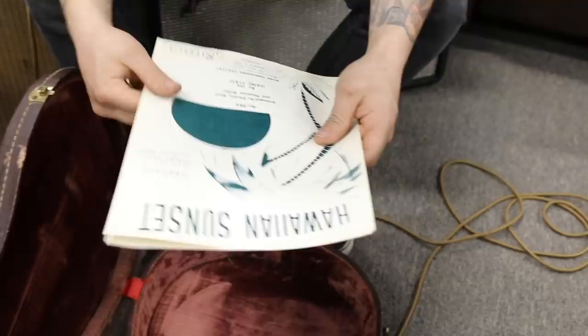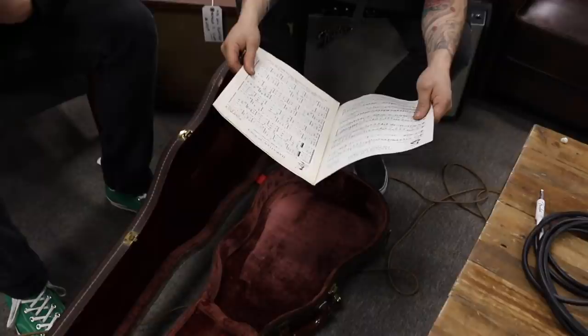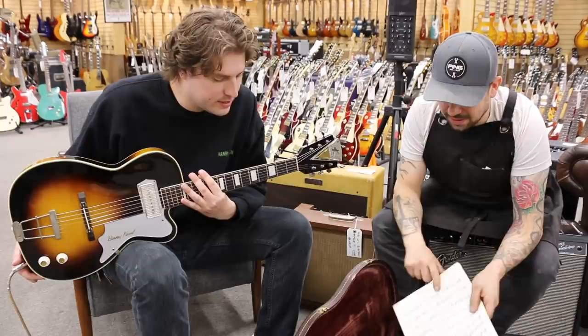Is it like a brochure? Yeah, there's some cool book in here that says Hawaiian Sunset — sheet music. Maybe this is what the person played on the instrument back then. Well, with the Barney Kessel name, it was probably reading and doing studio session work. Absolutely, that's amazing.